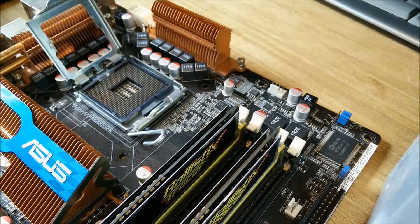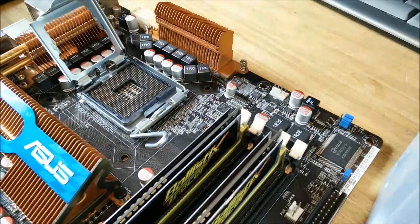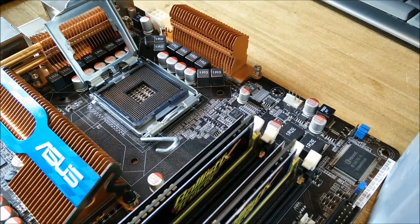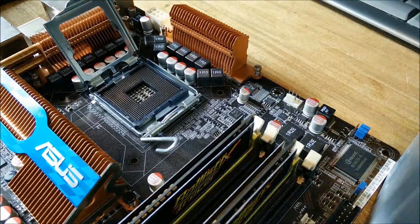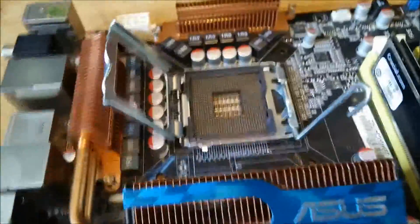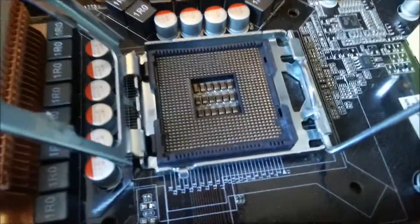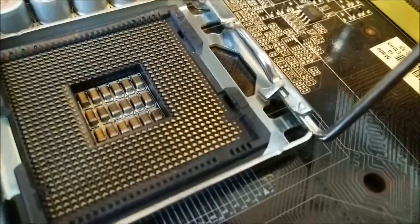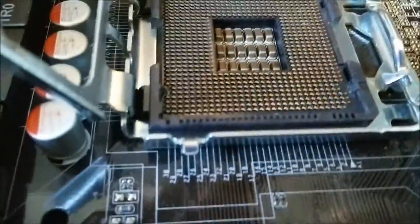Now you have to make sure there's nothing left in the socket. I'm going to hold it up to the light. I do have a little bit of plastic in the socket, but fortunately I haven't bent any of the pins. I've spent a bit more time cleaning it up and cut a little bit more out so that I can just about wiggle the Xeon from side to side a tiny bit.